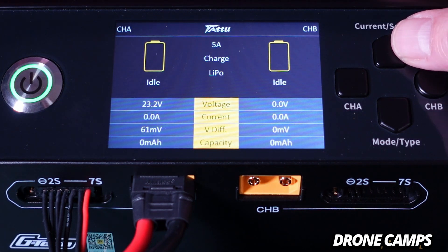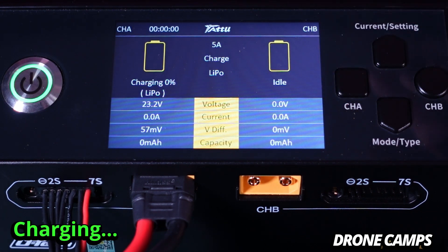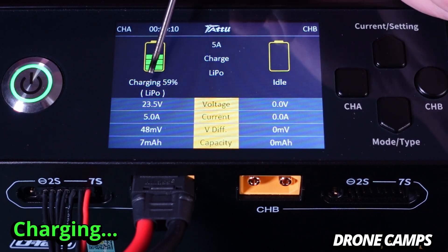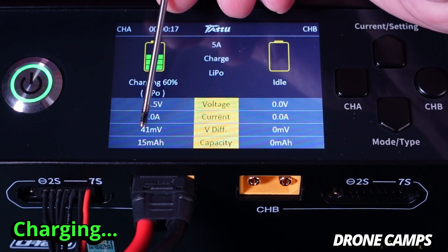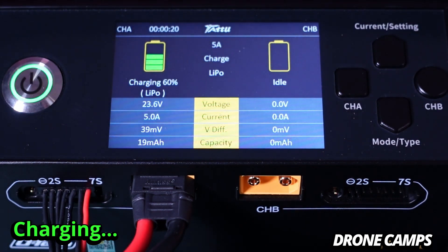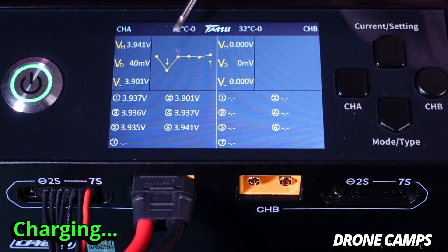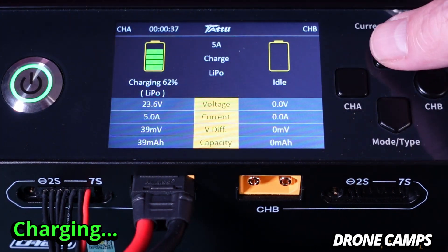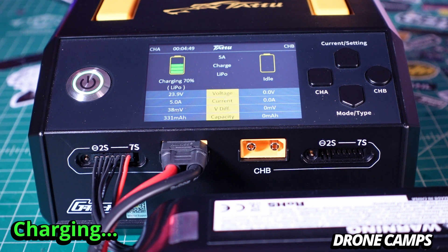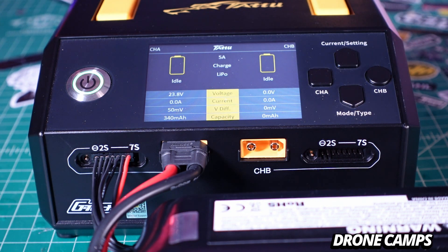Back on the main screen, if I want to start charging on channel A with my battery all set up, I can long press and it will start to charge. You can see the battery is charging — it gives us a percentage, we're charging a LiPo at 23.5 volts, 5 amp, 41 mV, and 17-18 milliamps put into it. You can click on channel A to go inside the charge screen and see individual cell voltage. If you want to stop, you can long press again on channel A and that will stop the charge process and the fan.